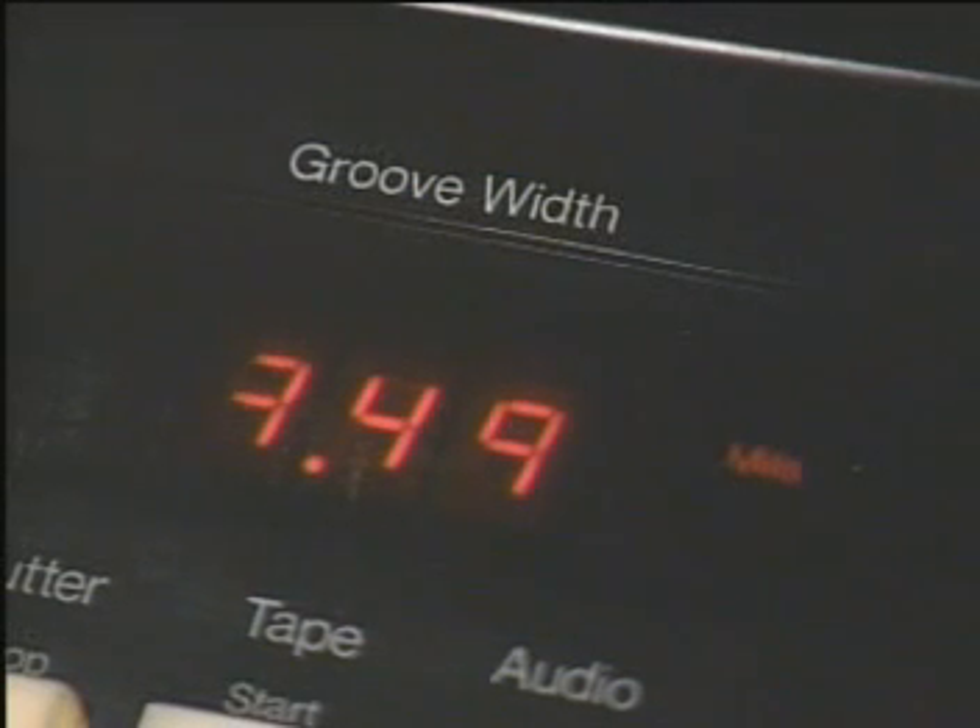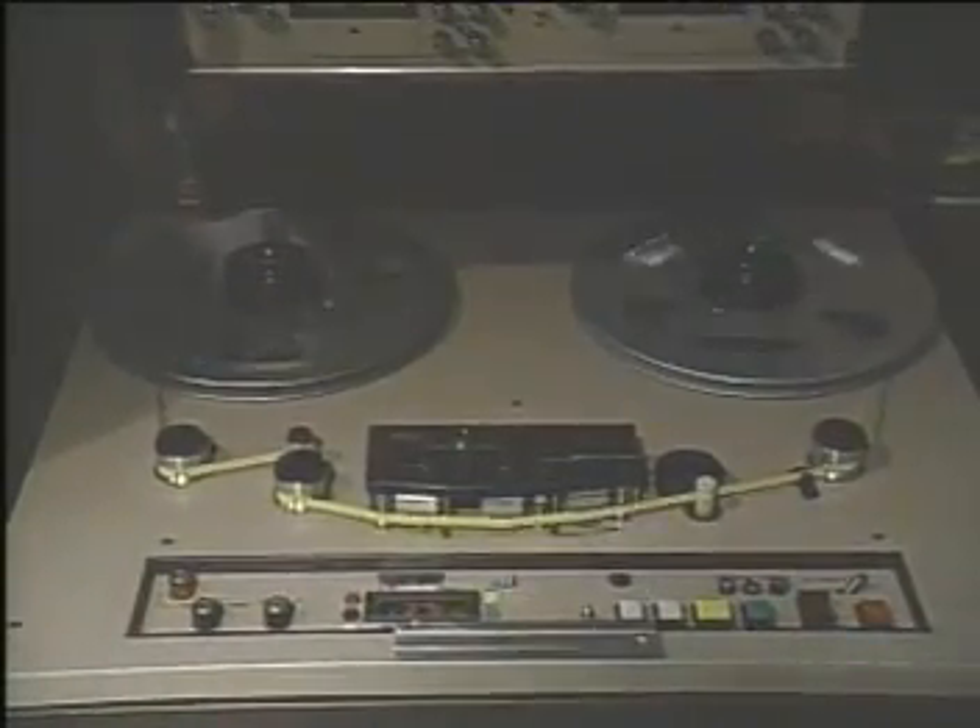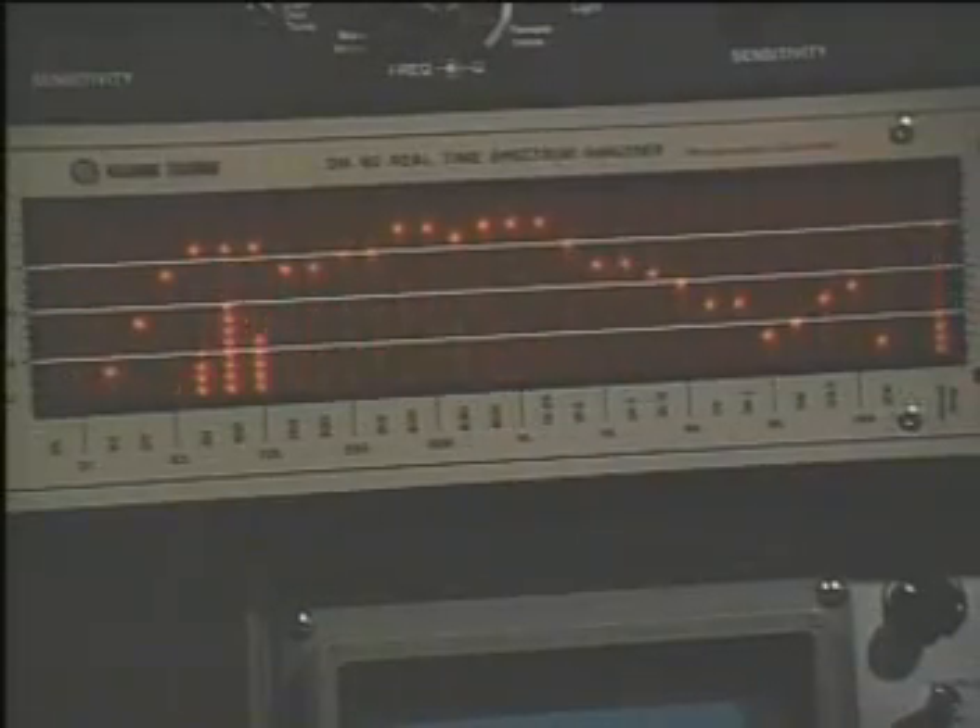The louder a sound is on the record, the wider the groove will be. This machine predicts the future: it's a tape machine feeding the record cutter. An extra head on the machine picks up the signal before it reaches the main head, and it sends an advance warning to the motor that spaces the grooves, to increase the spacing just before a loud passage.